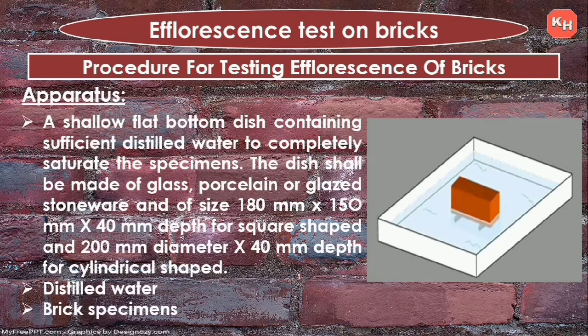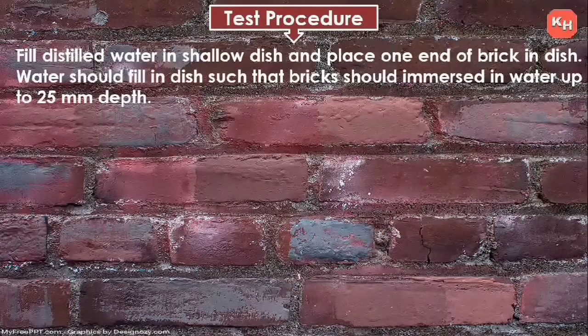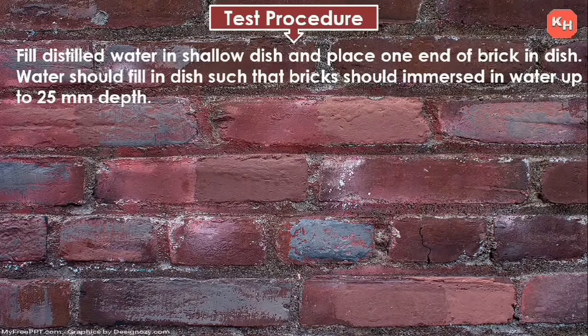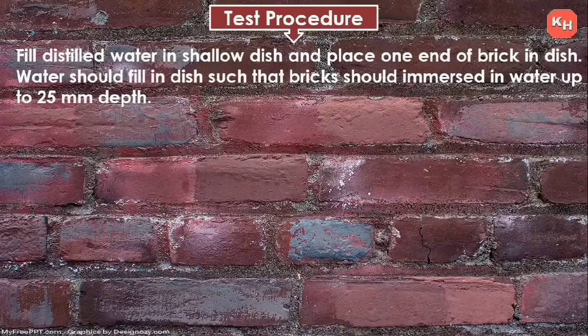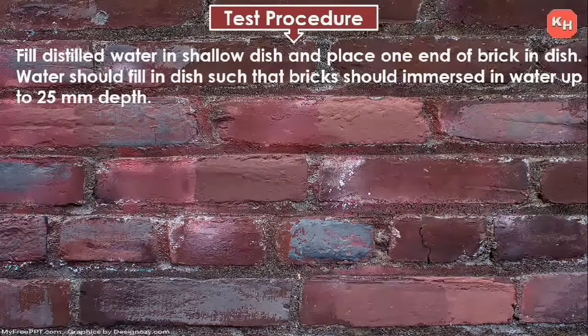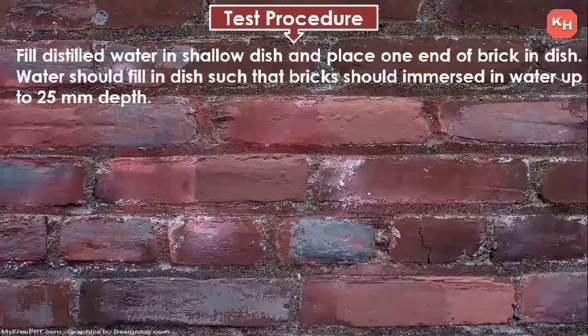Materials required: distilled water and brick specimens. Test procedure: fill distilled water in a shallow dish and place one end of the brick in the dish. Water should be filled such that the brick is immersed up to 25 mm depth.